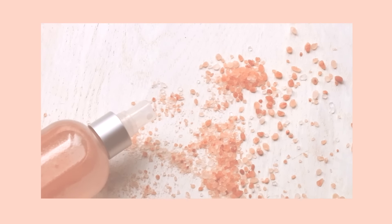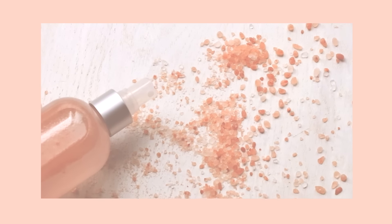Hi everyone! Today we'll be making a really simple DIY sea salt hairspray. It's really quick and easy and it'll give you those beautiful beach waves without having to go to the beach.